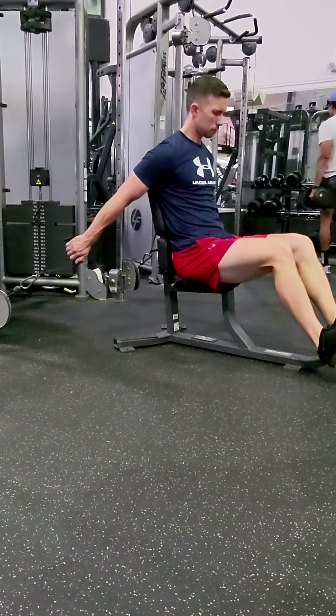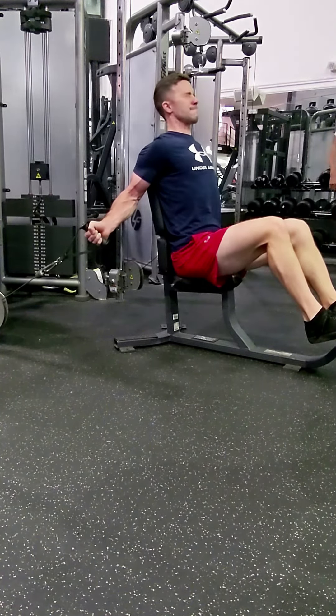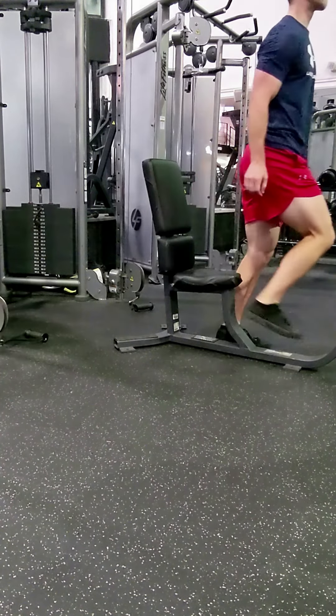That was my third part of my rest pause set. Then I did some partials, and next I'm moving into a brutal static hold. I was very inspired by guys like Josh Bryant and John Meadows for pushing these static hold ideas.